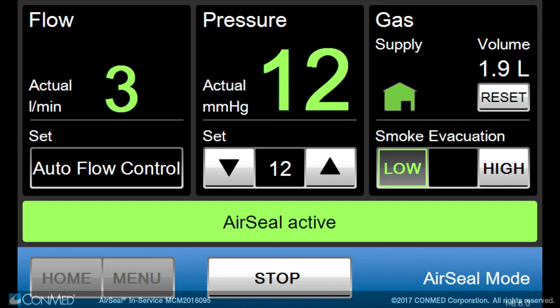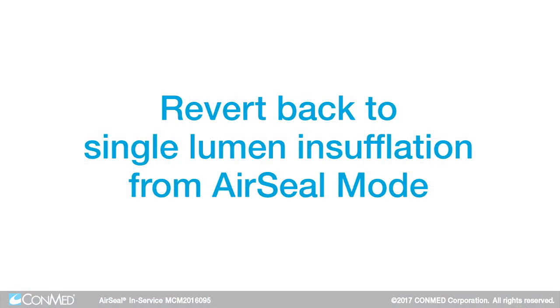Once air seal mode is active, the flow rate is set to auto flow control, and the smoke evacuation can be set to either low at 3 liters per minute or high at 8 liters per minute.